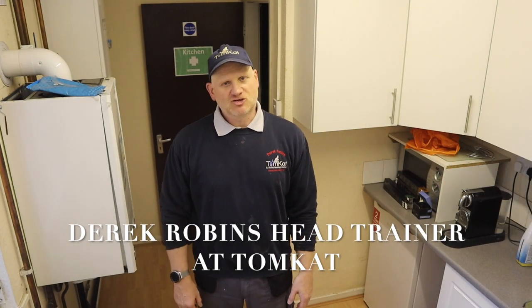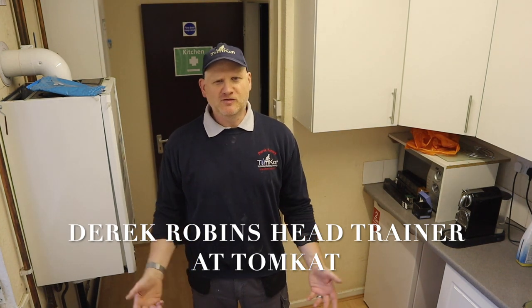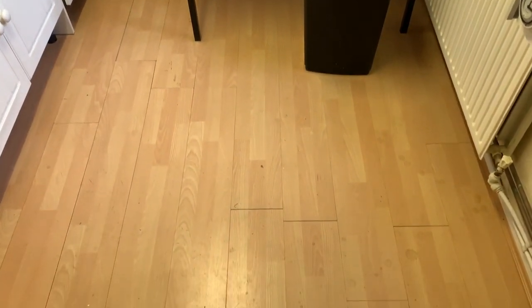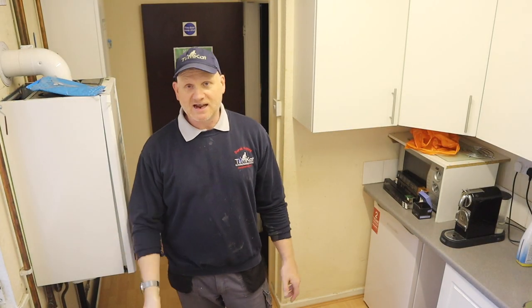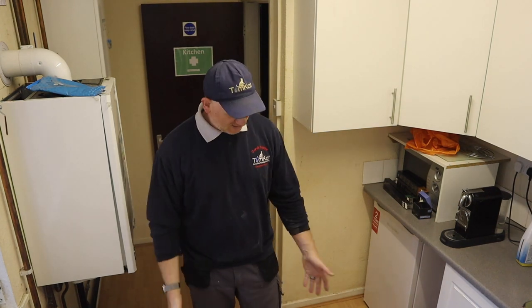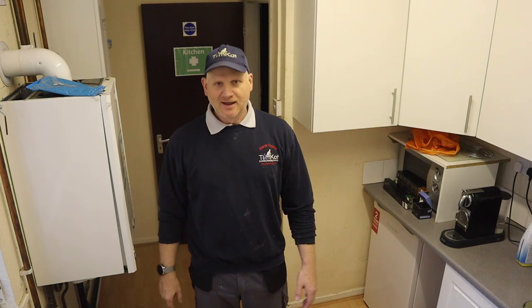Hello, my name is Derek from Tomcat Gas Training. Today's video is laying laminate floor - nothing to do with gas or plumbing - because the laminate floor here in this training room has been ruined from a leak in the roof. We've had a new roof fitted, and before we get trainees coming back in after lockdown, I need to get this floor replaced. So stop waffling Derek, let's get on with it.